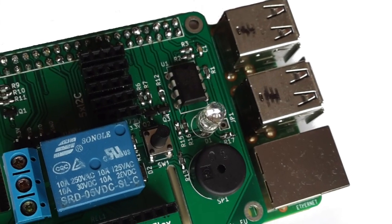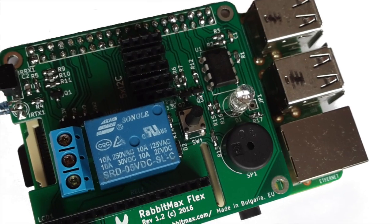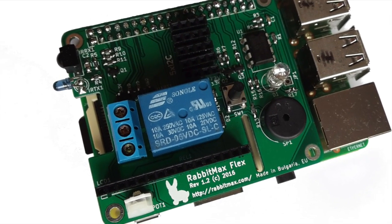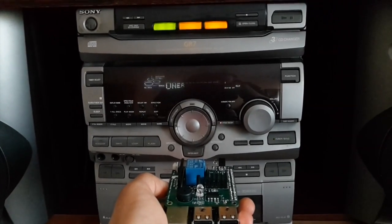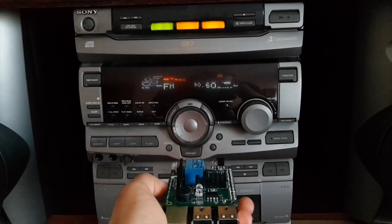The HAT has a relay, a button, a buzzer, and an RGB LED. There is an infrared receiver and transmitter so the HAT can control your TV, hi-fi, air conditioner, or any other electronic device with an infrared remote control.